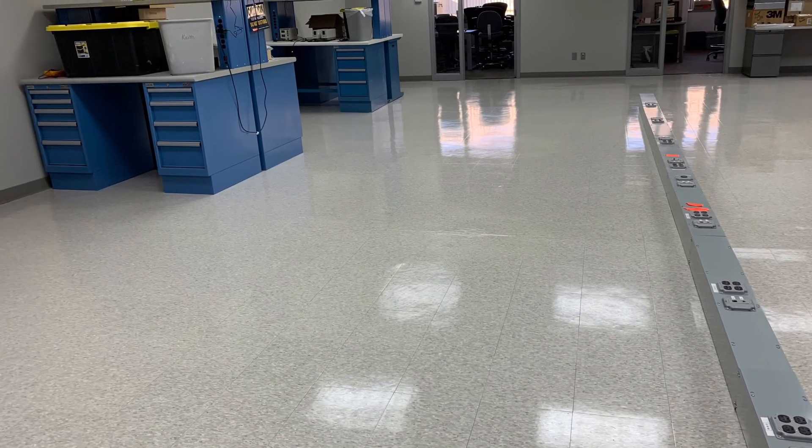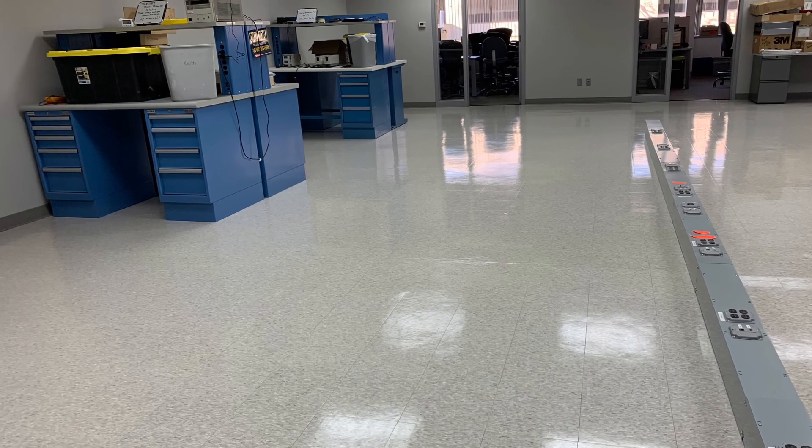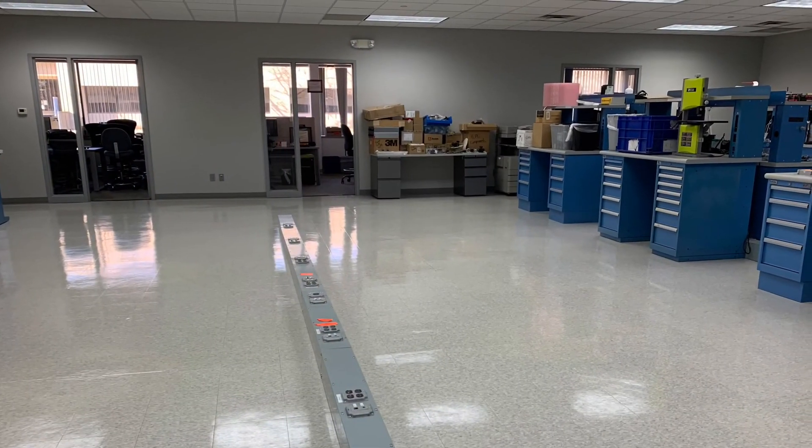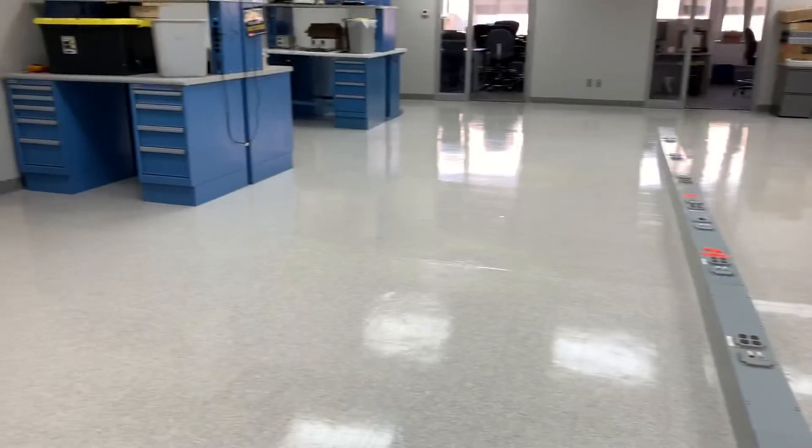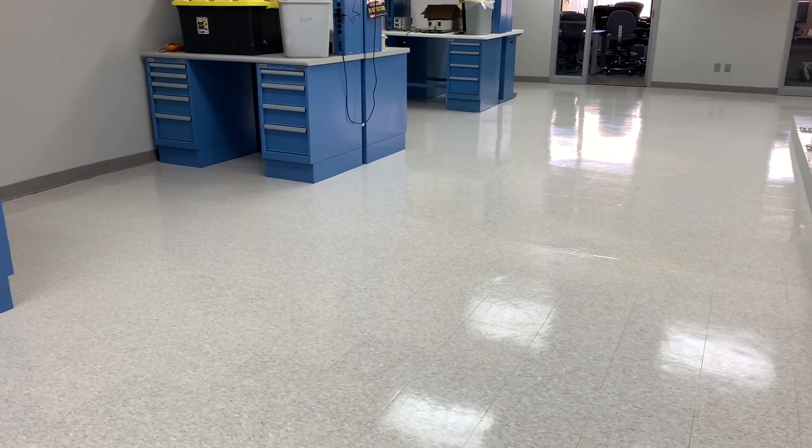And here is the finished product after about 4 coats. This floor is actually dry now. Thanks for watching, and if you have any questions or comments, please leave them down below and I'll see you guys on the next video.